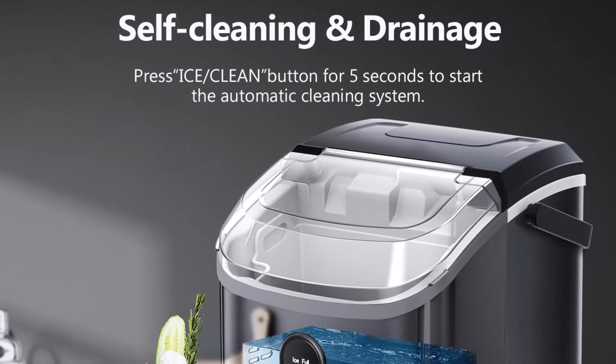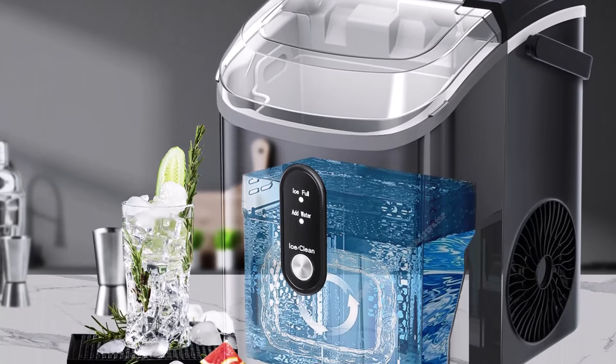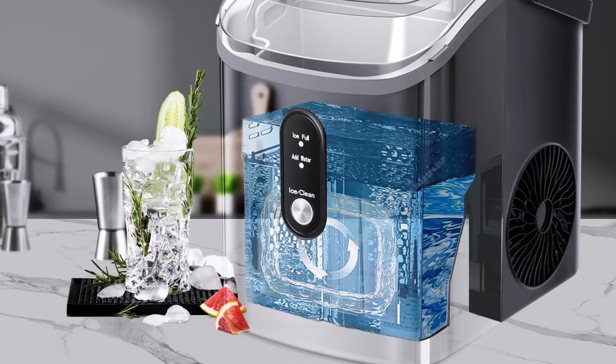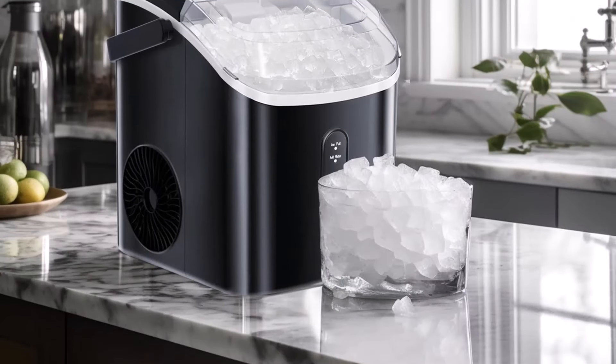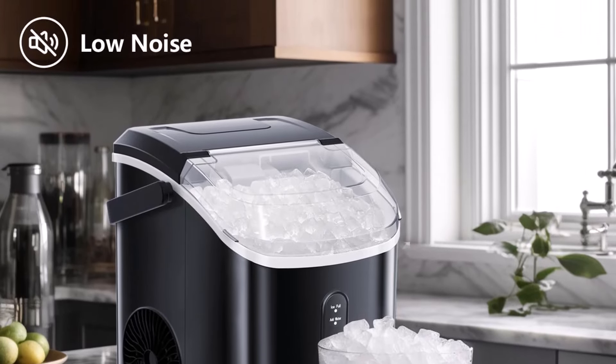This pellet ice maker is equipped with a self-cleaning function. You only need to add water into the tank and long press the on/off button for 5 seconds to initiate automatic cleaning. The material of this pellet ice maker does not cause any pollution to the environment, and it makes ice with low noise.